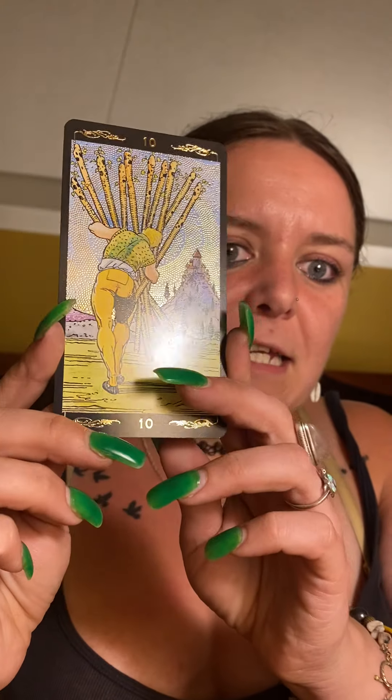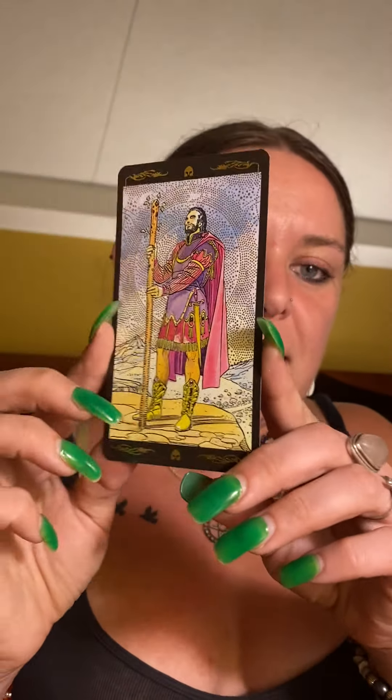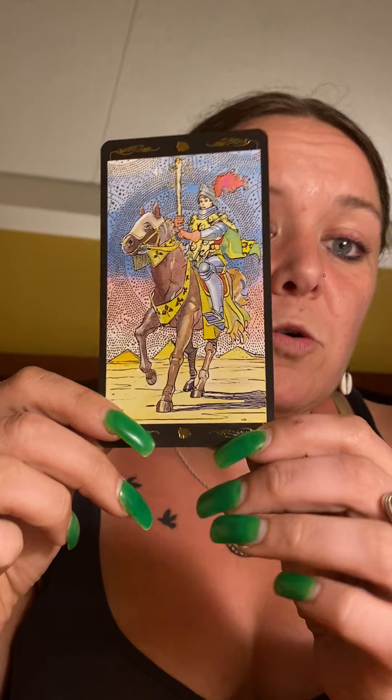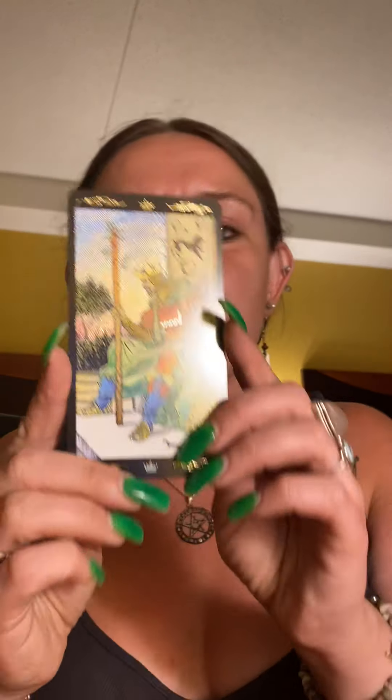I feel bad that I can't really afford to give you guys brand new decks yet, and I haven't gotten in with a printer yet to get freebies. But not everybody can afford new decks, and sometimes older decks don't get enough representation for people to know if they really want to buy them. So I plan to continue doing my unboxings on whatever decks I get.